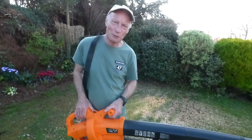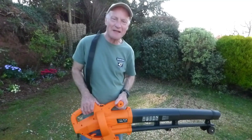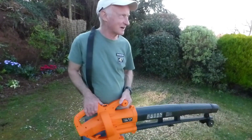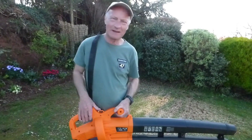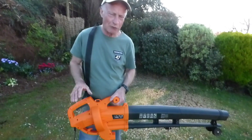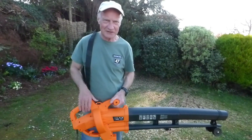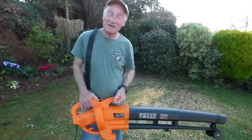I know you'd want to see it sucking up the leaves, and it does do that, but I've got to wait till autumn when the leaves start dropping. I will do another video then showing the sucking up of the leaves — that's actually the better function really, being able to suck them up, mulch them, and get rid of them. So that's coming in the autumn.